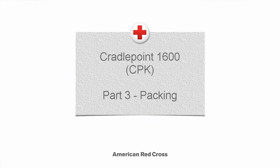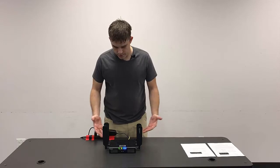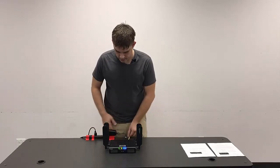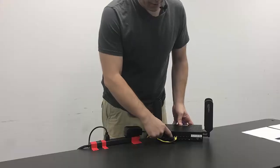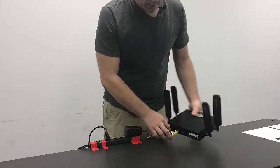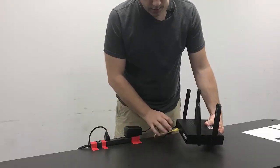Packing the Cradle Point with built-in air cards. Once we've finished using the equipment, we're going to get it packed up in its case. So on the back side, we're going to turn off the device and then start disconnecting the various cables.